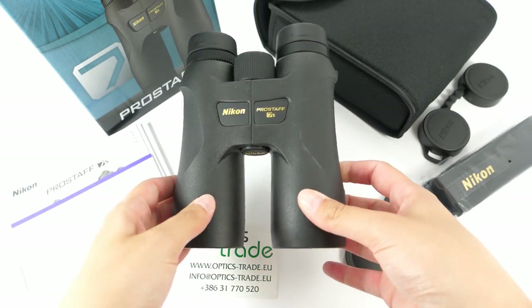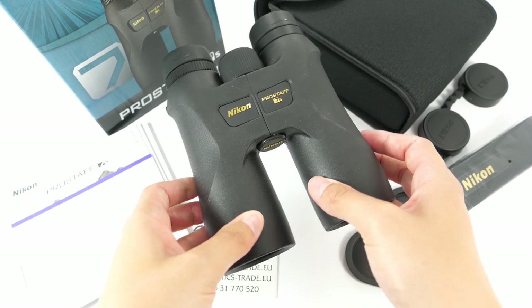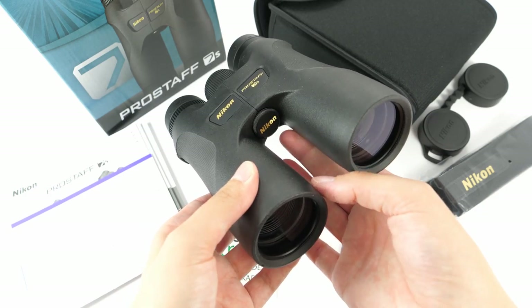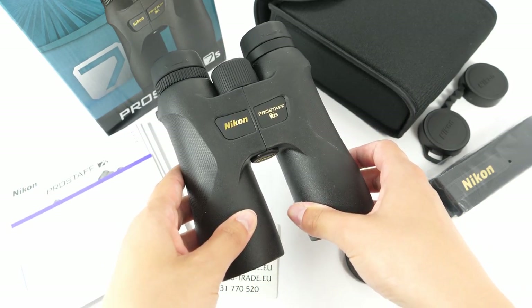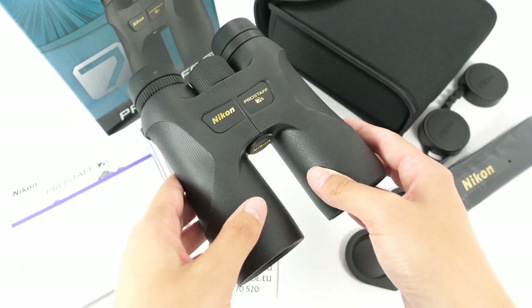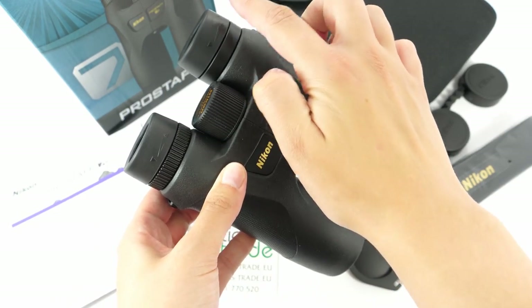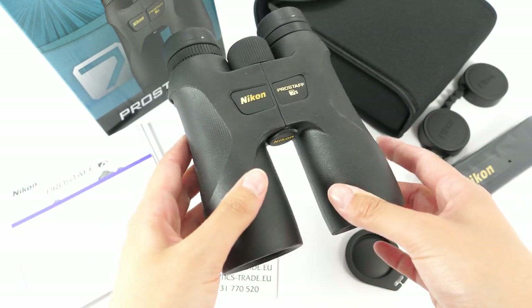Field of view is quite good for this configuration — it is 108 meters at 1000 meters. They can be mounted on a tripod with the tripod adaptable screw, so there is no fear of a shaky image. They weigh around 650 grams and are about 13 centimeters wide and 16.5 centimeters long.